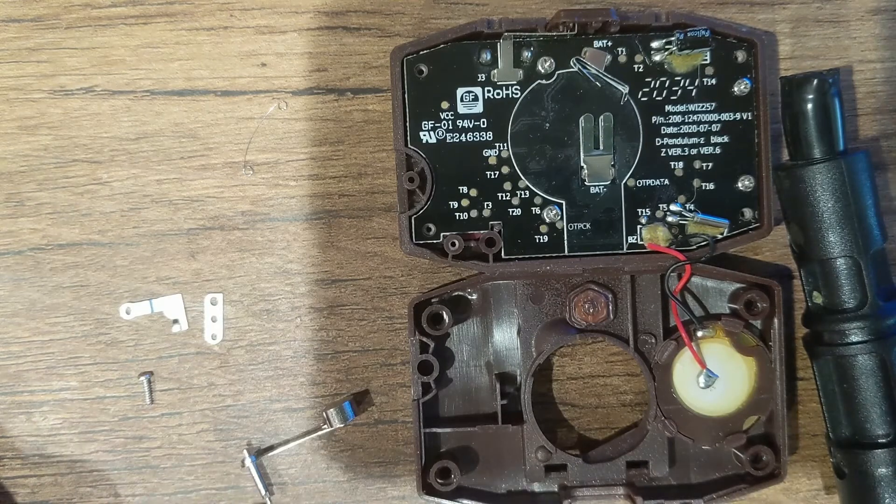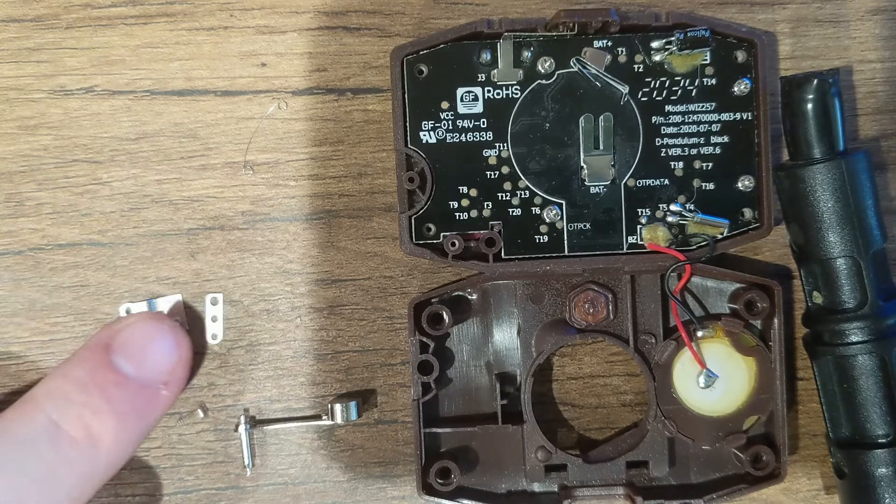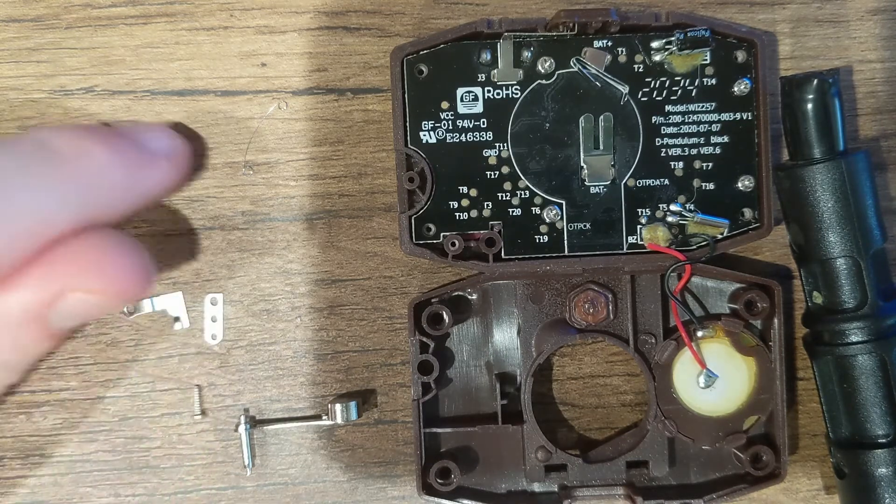The five parts you'll need are, of course, the pendulum itself, the screw, this arm L piece, this three piece, and the spring.